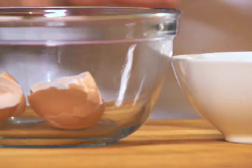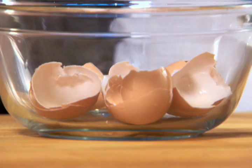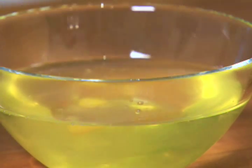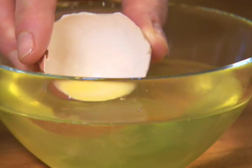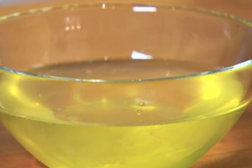The smallest trace of fat from the yolks will keep the whites from foaming properly when beaten, so be very careful. If any yolk does get into the whites, it can sometimes be removed with a small spoon or the edge of an eggshell, but be sure to remove it all.